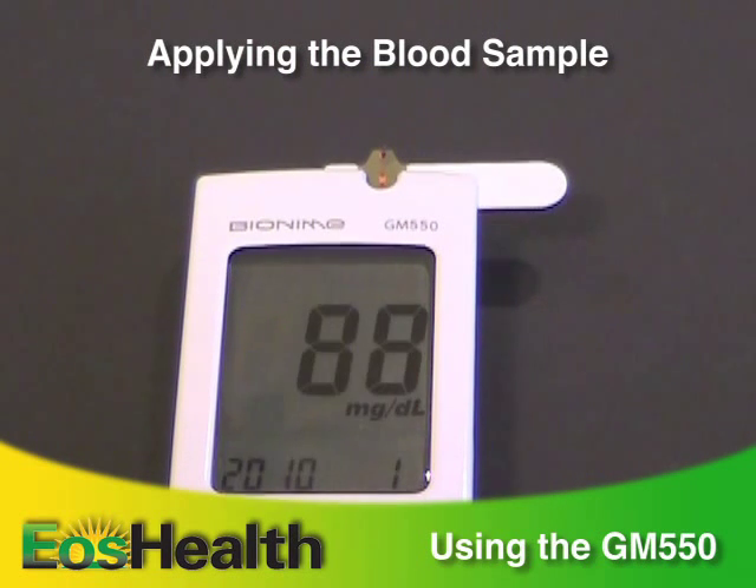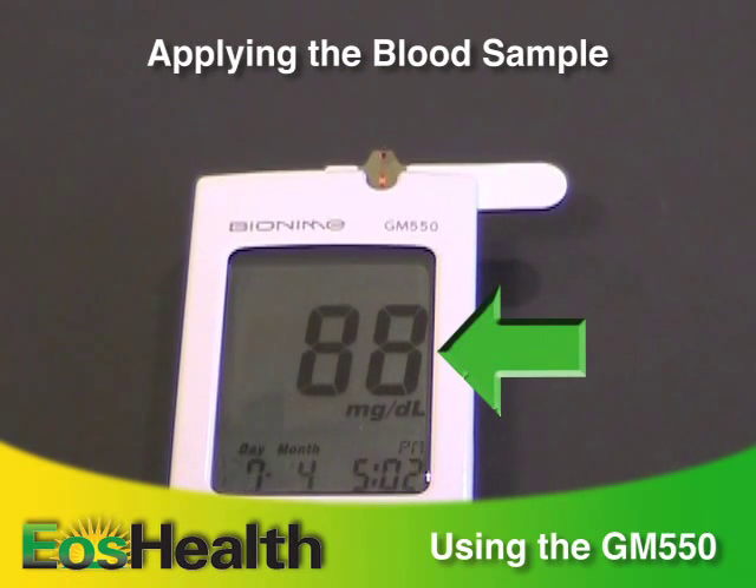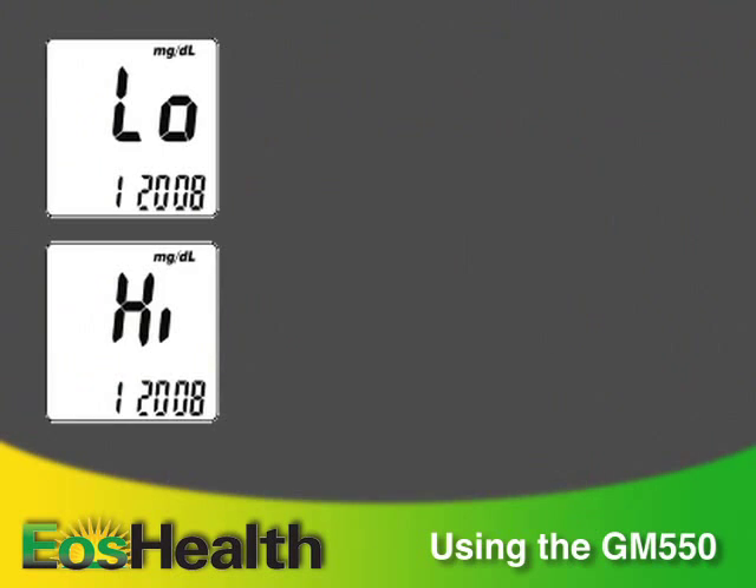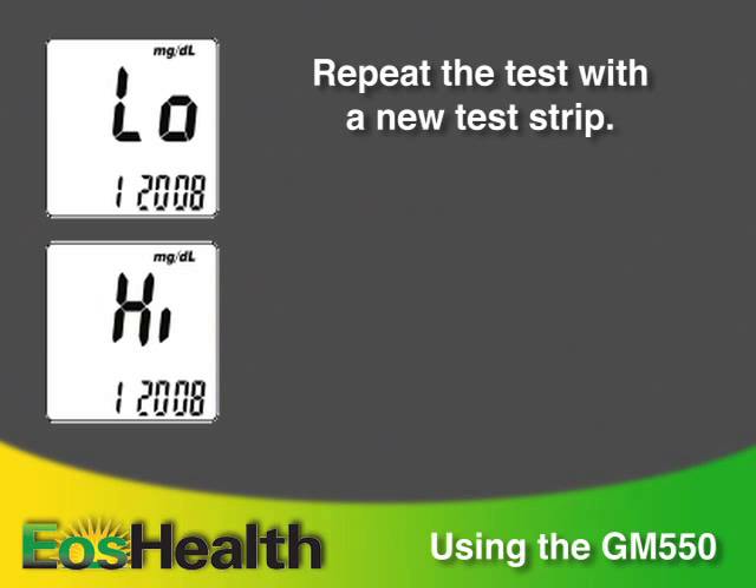After about 5 seconds, the test result appears on the screen with the date and time below it. If you see the letters LO for low or HI for high, repeat the test with a new strip.